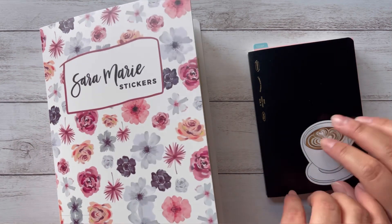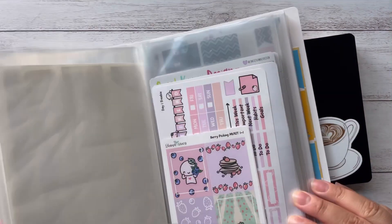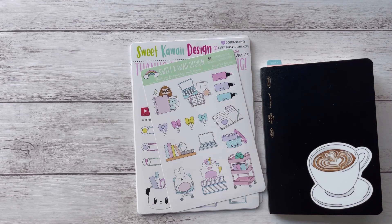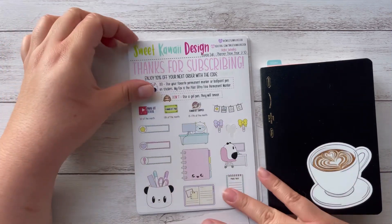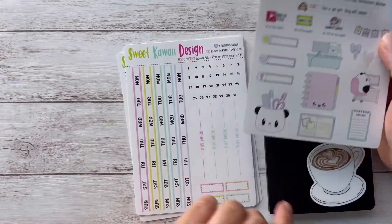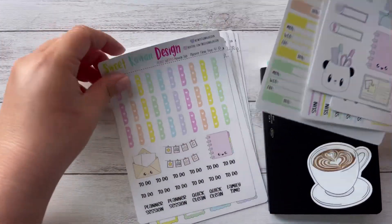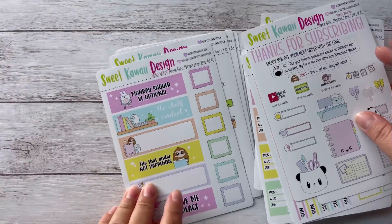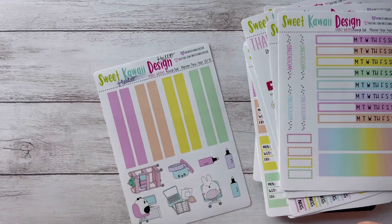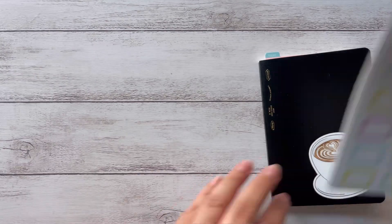Hi guys, welcome back! Today I'm back to do a little setting up with my Stylogy and show you how I've been using it. First, let me choose a kit — I want to use this sweet kawaii design because I got it and it's so cute. I probably have way too many stickers, so yeah, let me use this.